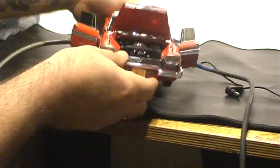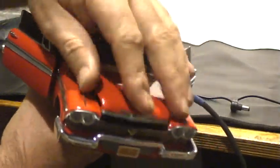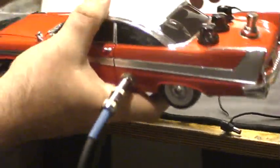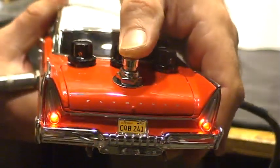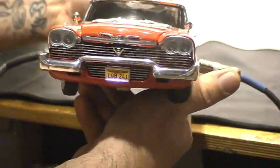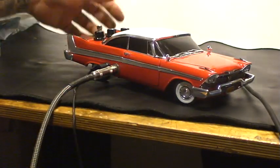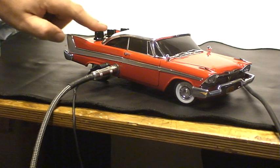This is the Christine 58 Plymouth Fury — a distortion fuzz very similar to the Big Muff Pike. It's got volume, tone, and then drive/sustain.